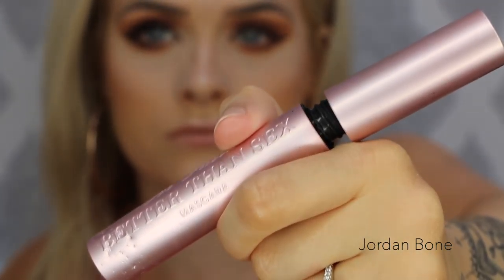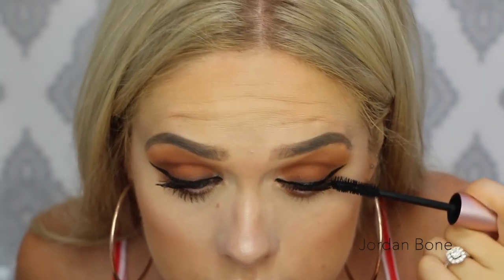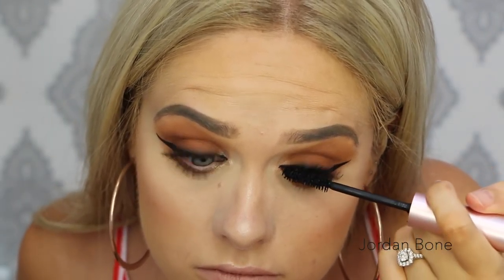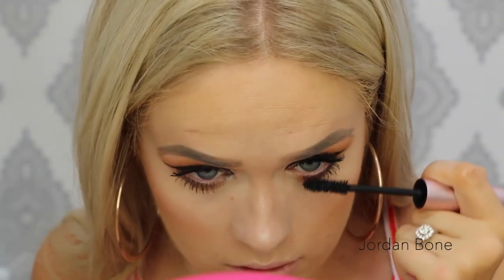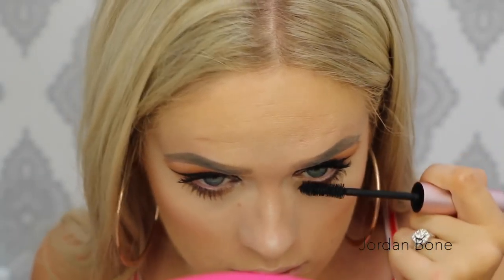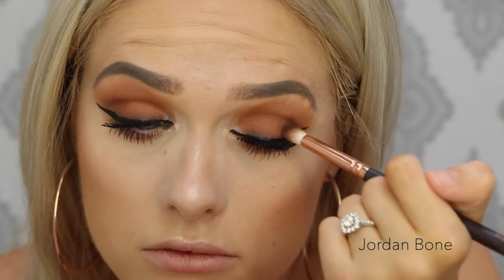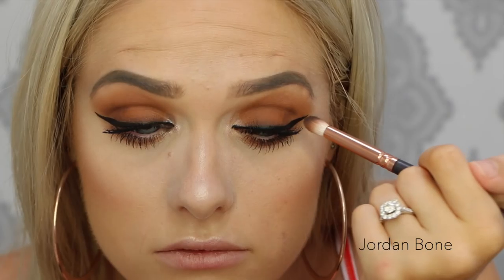For mascara I'm using Too Faced Better Than Sex on my top and bottom lashes. I'm then popping a little bit more Cypress Umber on the outer corner of the eye near the wing just to deepen it a bit.